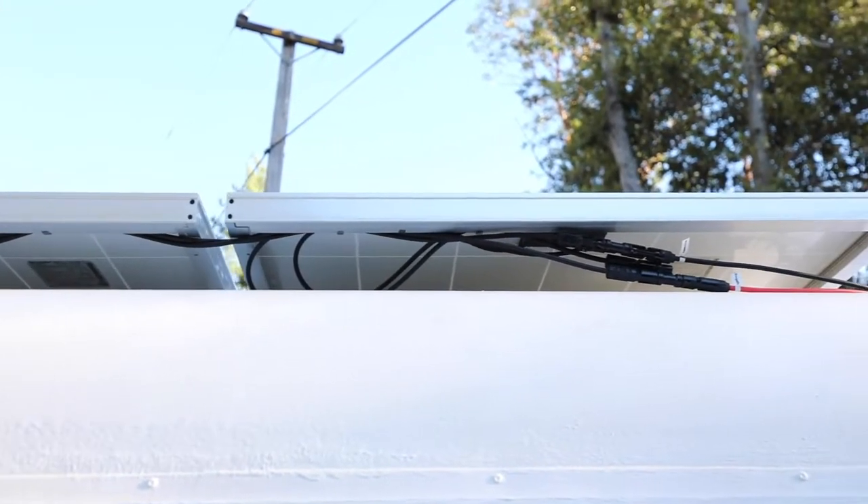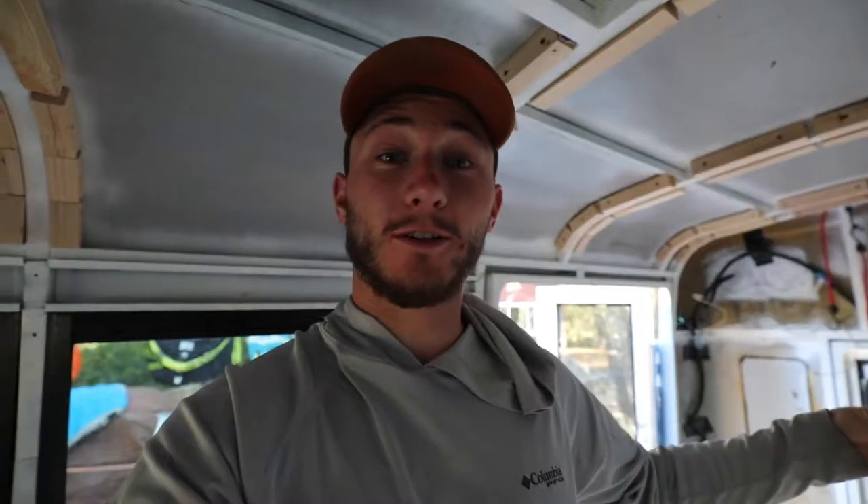Now that the solar panels are installed, I was able to plug them in through the MC4 connector joiner pieces and then plug those into my extender cables that bring all that power into the main part of the bus. We're going to test these wires and see how much power we're drawing. Right now it's the first thing in the morning and there's no direct sun on the solar panels, so it's just ambient light — but any reading is a sign that we are receiving power from the sun in the bus.